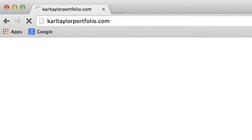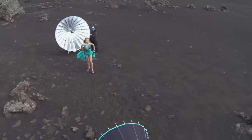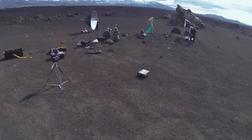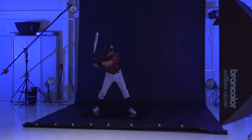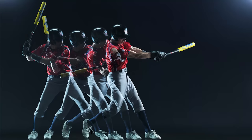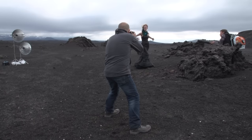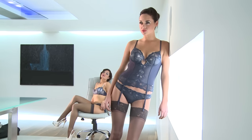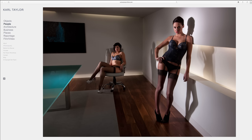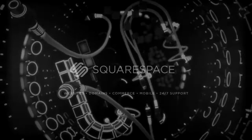When it comes to displaying my work, I need a website that does exactly what I want. Find yours at Squarespace.com. I'm Carl Taylor, and this is my Squarespace.